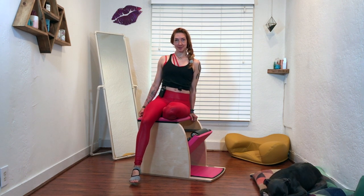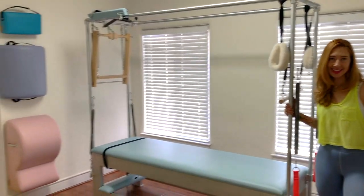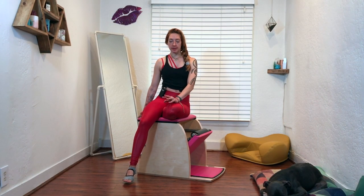Hello, I'm Leslie Logan, and today we have horseback on the window chair. People hate the horseback on the reformer for sure, and the ladder barrel is not far behind that hatred, but I quite like it here on the window chair. It's really nice, and if you're struggling with your spine stretch forward on the mat, this is a really great place to practice it. It also is a really awesome place to practice your horseback in general, and I hope you'll like it.